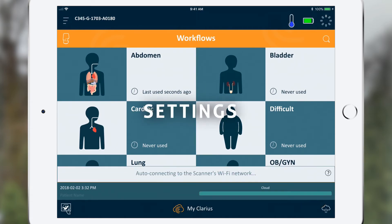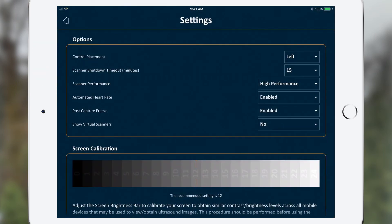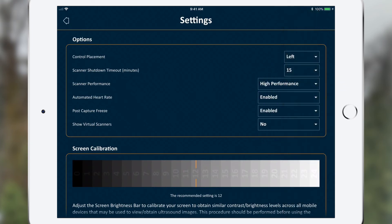You can customize a number of app and scanner functions under the settings tab on the top left of the screen. Scanner shutdown can be set from never up to 120 minutes. Our default is short to minimize battery use. By adjusting the scanner performance setting from high performance to power savings, you will extend battery life and scanning time. However, you will have slightly slower frame rates during scanning.